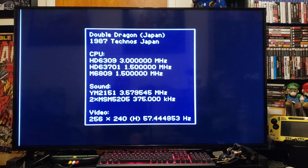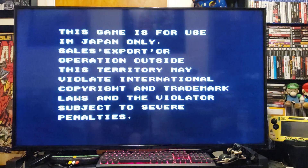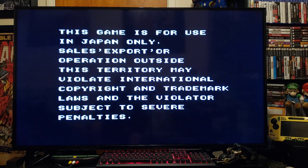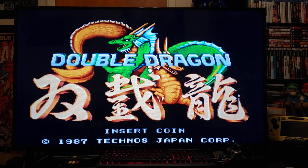Press 2, then press A and it should load right up. I am using a Wii Remote, but you can also use the GameCube controller. And here we go.